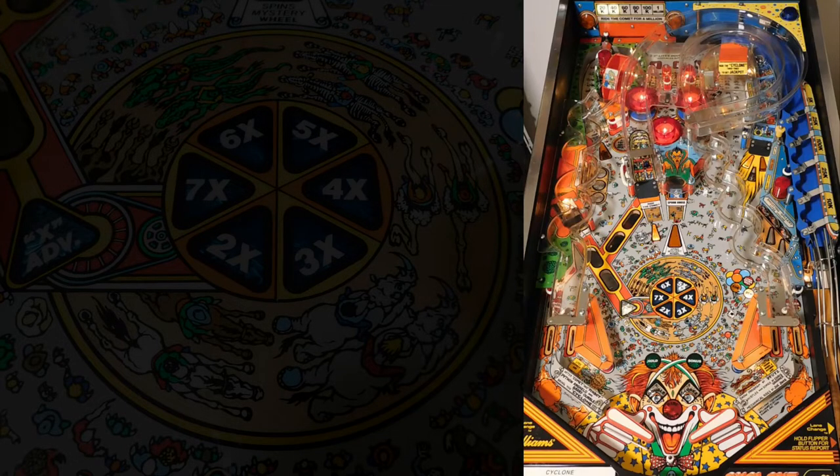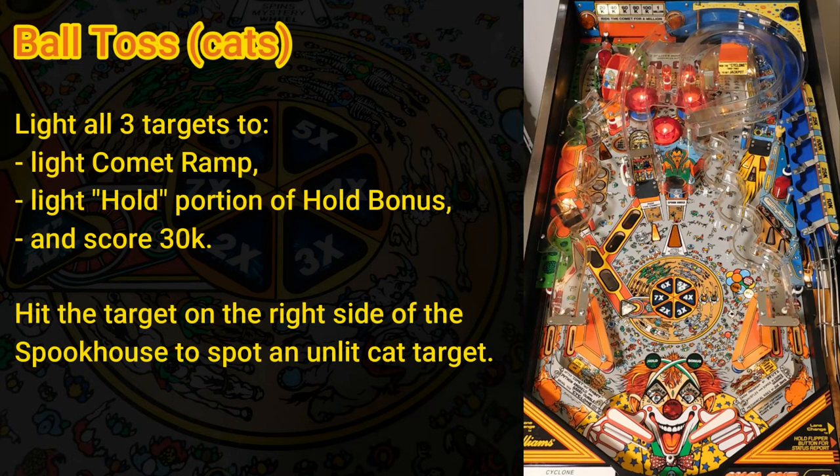There are another set of targets on the left side of the playfield: the ball toss cat targets. Just like the shooting gallery duck targets, you want to light all three by hitting each one. It's a glancing shot from the right flipper to hit the cat targets, so it's difficult to aim for a particular target. Helpfully, hitting the target on the right side of the spook house will spot one of the unlit ball toss targets. Completing all three ball toss targets scores 30k, lights the hold insert (the left half of hold bonus), and lights the comet ramp in the middle of the playfield.